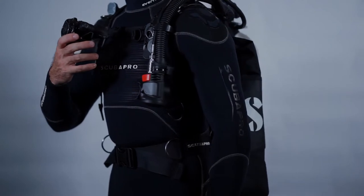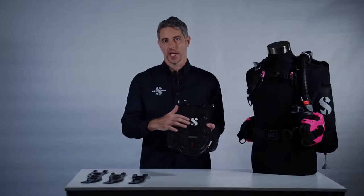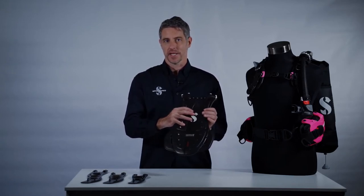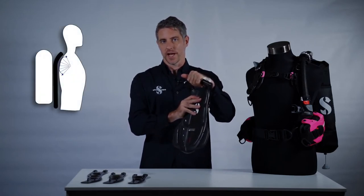The basis of the FluidForm system is our new dual compound backplate, which is a soft monoprene gel overmolded on a rigid backplate. This provides excellent comfort and stability and also features a torso flex zone that self-adjusts to the torso length of the diver who's using it.